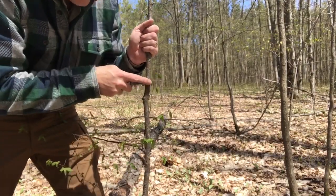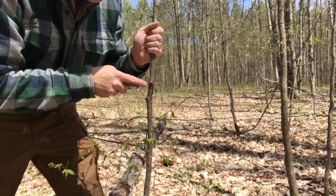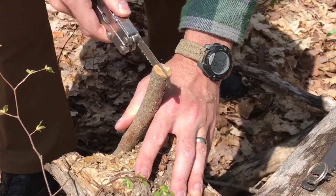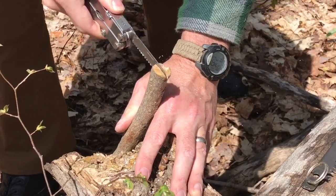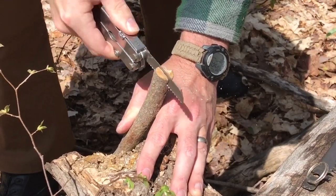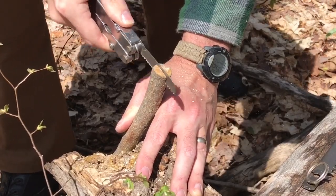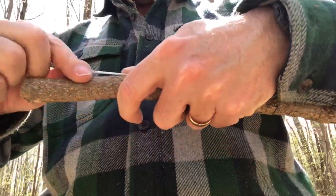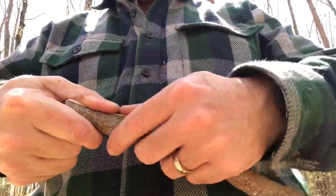To make the bow saw you're going to need a section of green wood that's about one and a half times the length of your blade. This is going to be very similar to the buck saw that I made in a previous video, linked in the description below. You'll have to make notches in each end or split each end to accept the blade, and then wrap each end to make sure that your split doesn't continue to travel up the length of your branch.